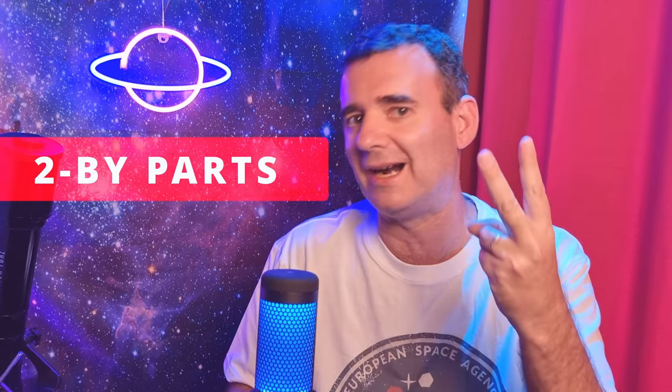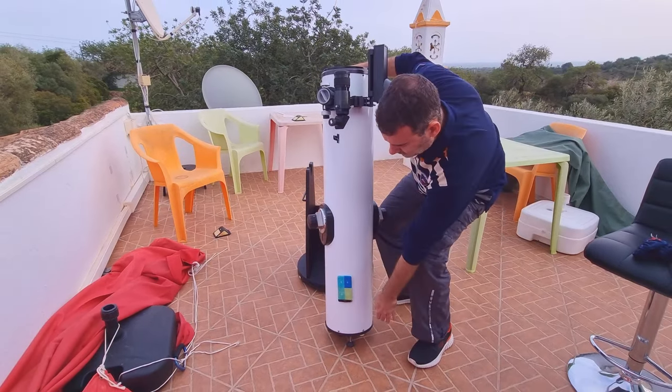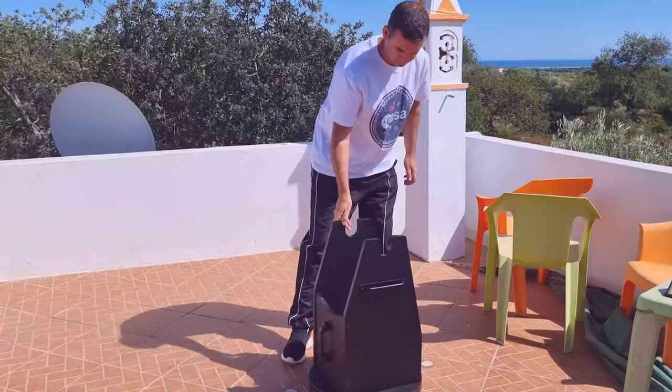Number two: carry the telescope in two parts. First the tube, which I can handle and place vertically on the floor thanks to another very important mod where I attached three legs to the cell of the mirror, allowing me to place it vertically without messing with the collimation knobs. Then I move the rocker using the handles, which are very useful to move it all the way. The reason that solution isn't perfect for me is because moving the tube with both hands...